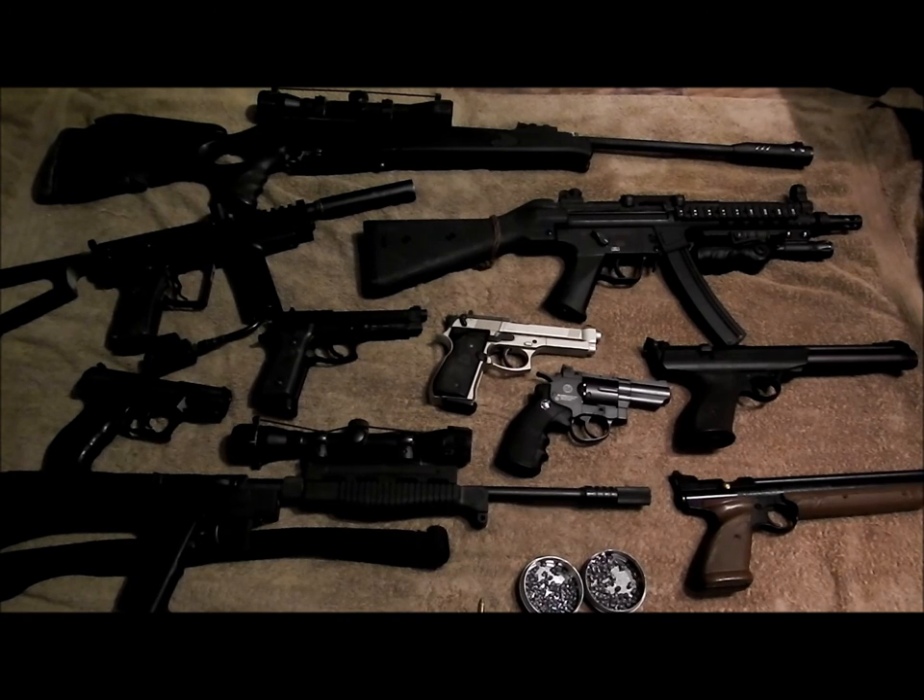Even if you shoot a guy in the face with one of these, it's going to sting and worst case you'll get charged with assault - that's it. These are not made for self-defense; they're really not powerful enough for that. Anyone who thinks these are good for self-defense has no clue what they're talking about and is living in a fantasy.